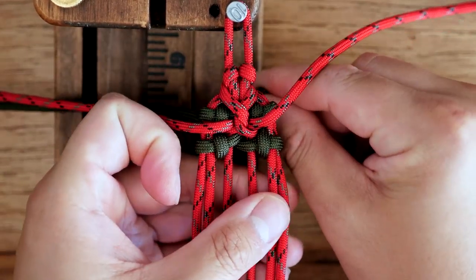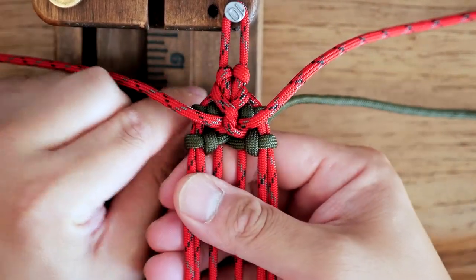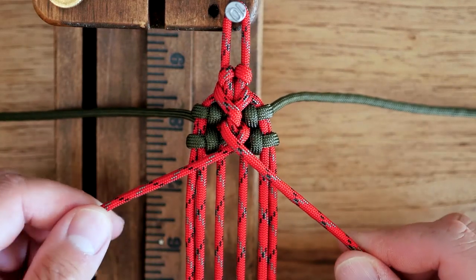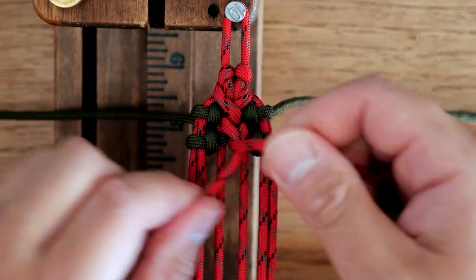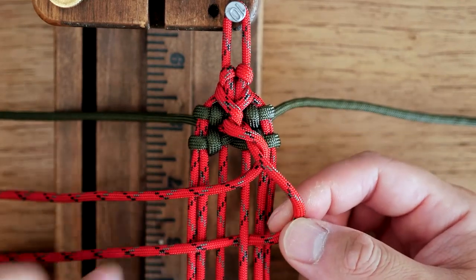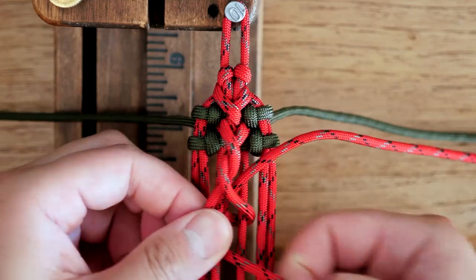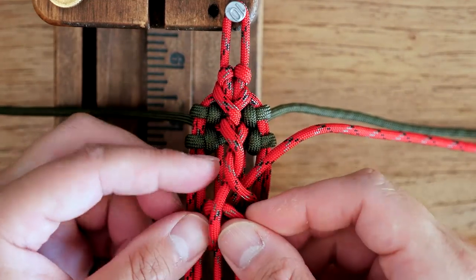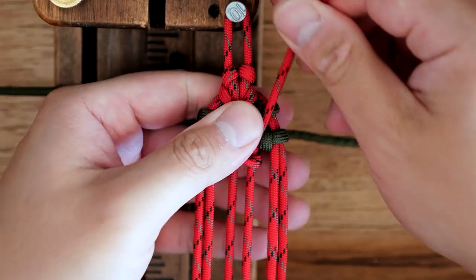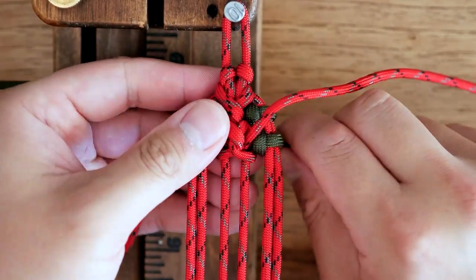Cinch those up nice and even. This bracelet will require a lot of finicking because you need to get that tension just right. Now we're going to do our twist — again left over right, do the double twist, then anchor the knot the same way as before: underneath that middle strand on the right, wrap around, then the left cord goes underneath the third core strand and loops around under itself. Cinch it up. As you can see, that is our pattern — cinch up that spine knot and then go back to the green knots, alternating between the green cord and the red cord.